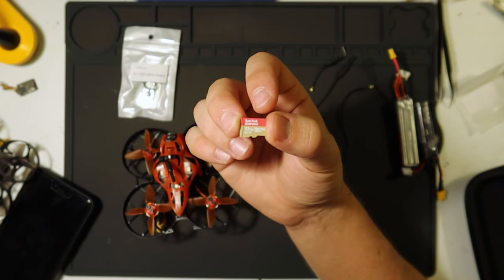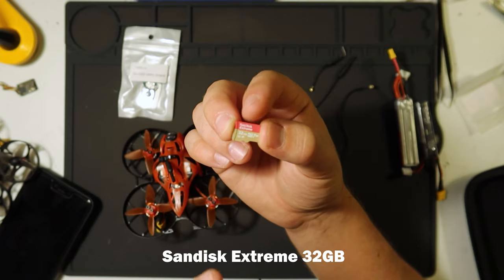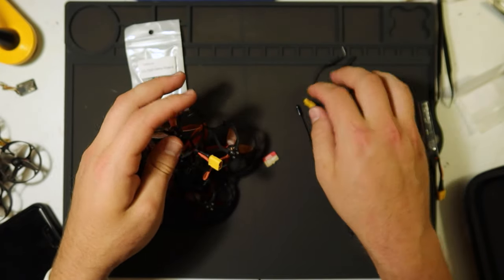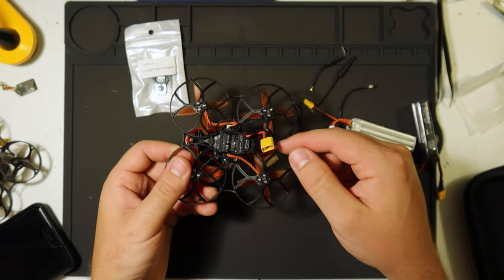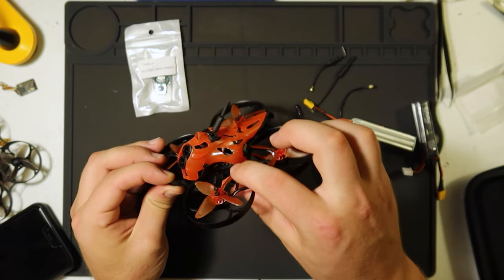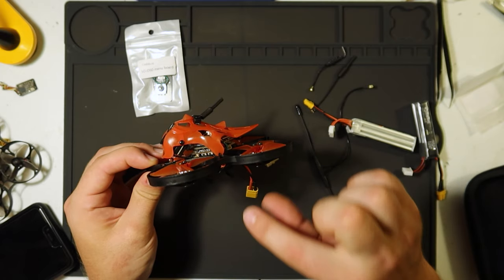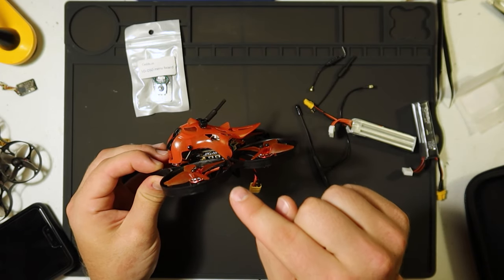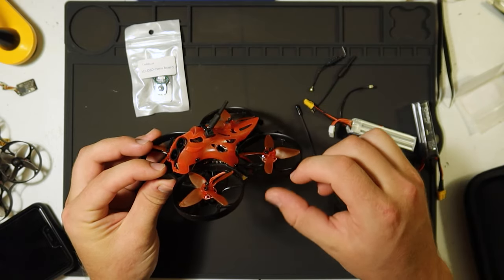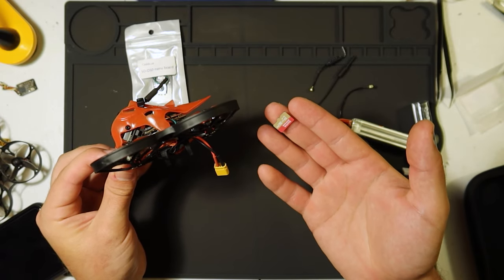The quad will start recording with the microSD card in as soon as you plug it in, and you'll see that light blinking. If you want to keep that recording, you have to stop using that same button before you unplug. If you unplug while it's still recording, you'll lose the footage — and that's happened a few times to me. So make sure that you stop recording before you unplug, otherwise you will lose your recording on the microSD card.